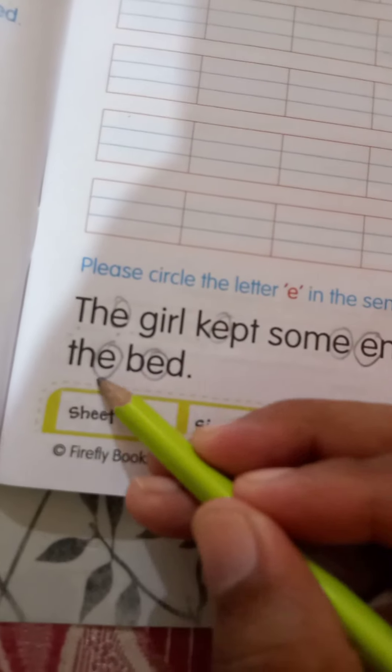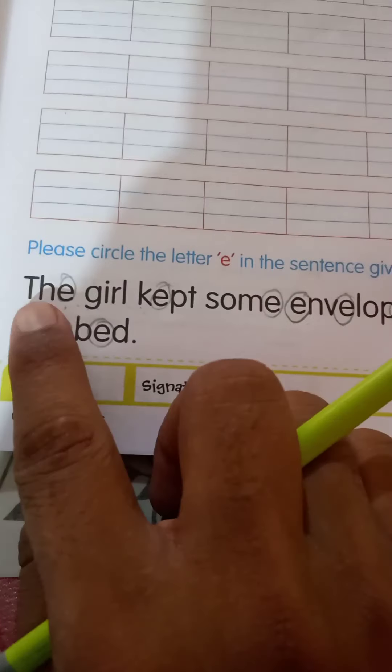O-N, on. T-H-E, the. B-E-D, bed. I have done this work and you have to also do it in this book. After doing this, go to your parents and start reading it.